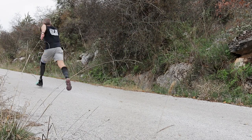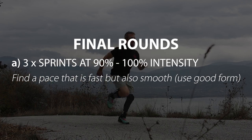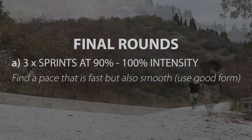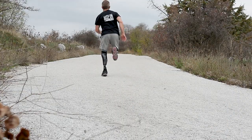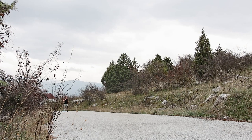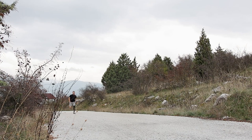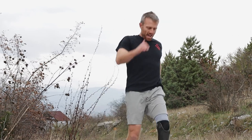If you feel ready, you can run until technical failure — meaning running as fast as you can while maintaining a smooth and technical stride. In other words, run close to maximum speed but always prioritize form over intensity. Also try to have consistency in terms of performance across all rounds, so don't start too fast during your first sprint only to run faintly during the last one.